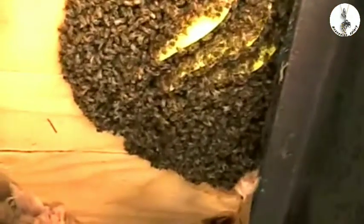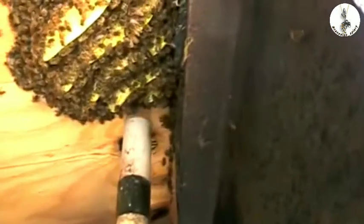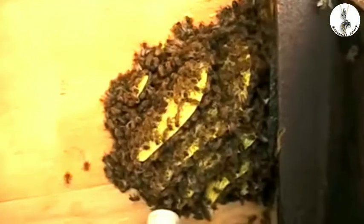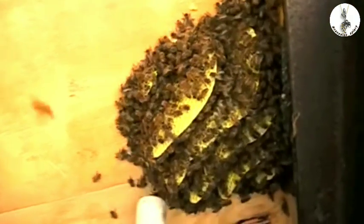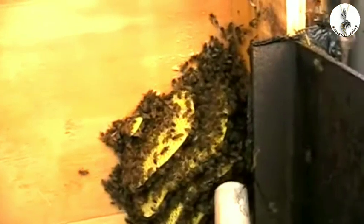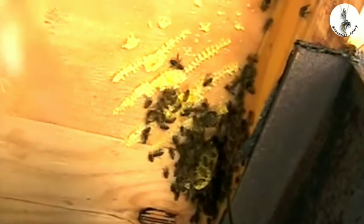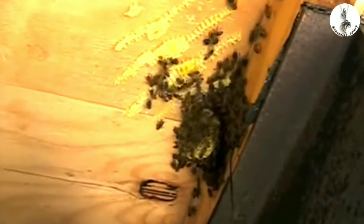This looks like a good three pounds of bees — two and a half to two and three quarters at least. I've vacuumed a good bit already, as you can see. I'm going to get it to come out. I've been looking for the queen and I saw it once already — there's our queen.